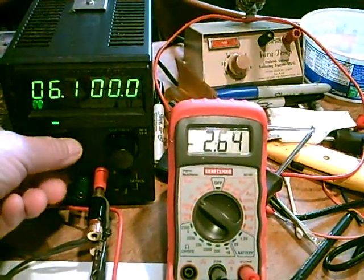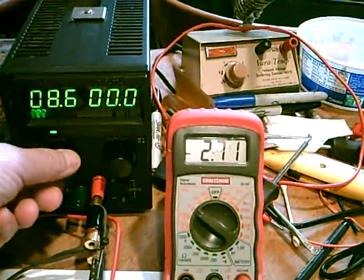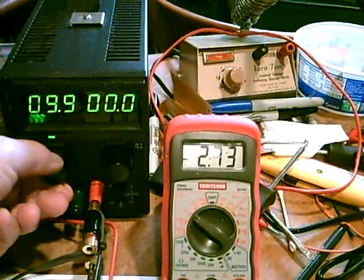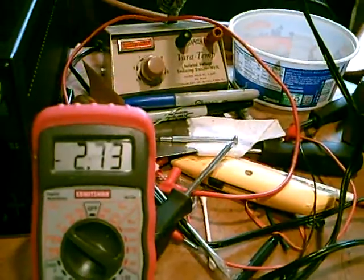What happens is if you raise the voltage, it should still stay at one-half. But as you'll notice, we get up here at 10 volts, and it's 2.73.